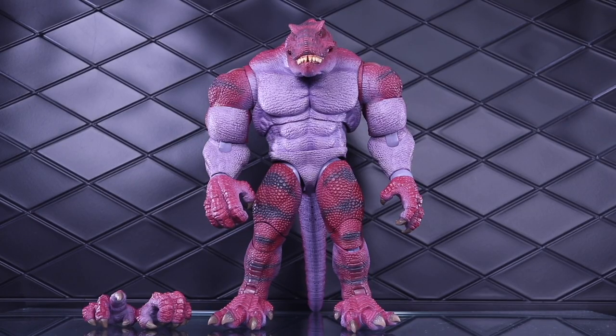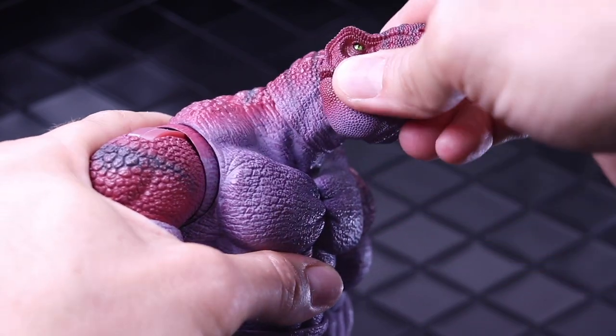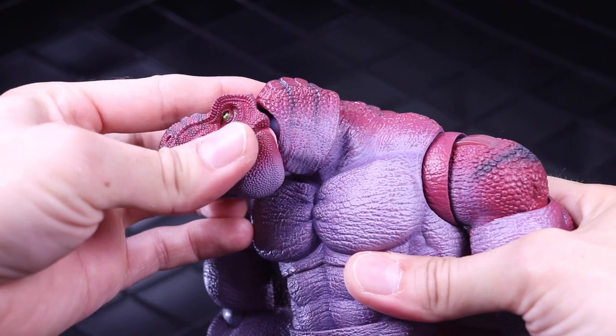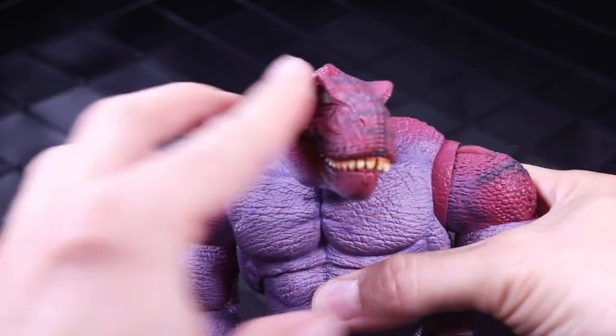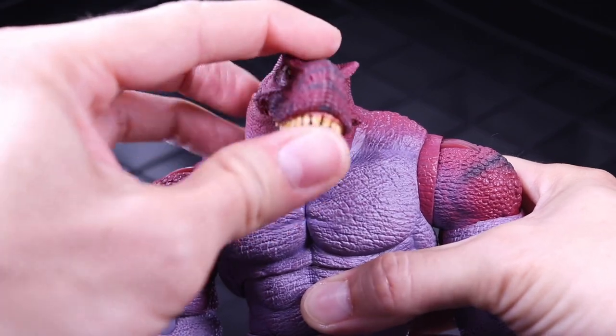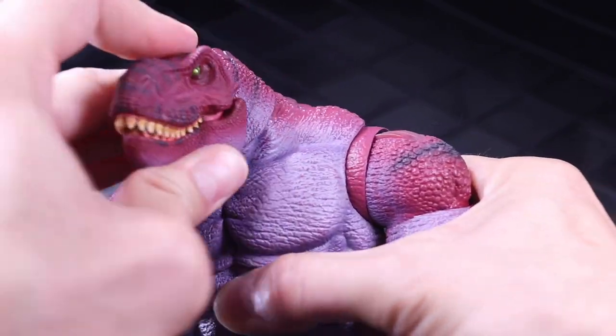And here we have it fully de-armored. This is what you'll get if you order the basic version: the figure, the extra hands, and that's pretty much it. For articulation, there's a ton of range up in that head — it can look up and down, side to side, and twist. There are multiple points of articulation and it has the articulated jaw, giving a ton of great movement up in that head.